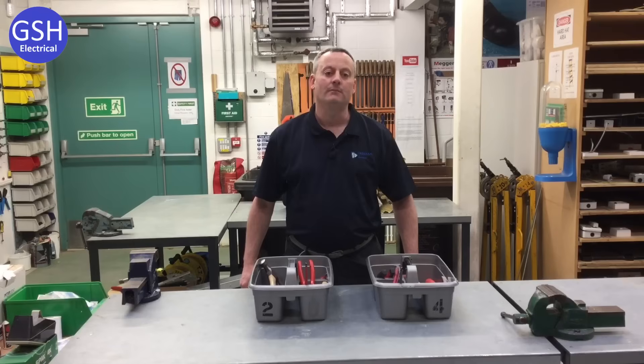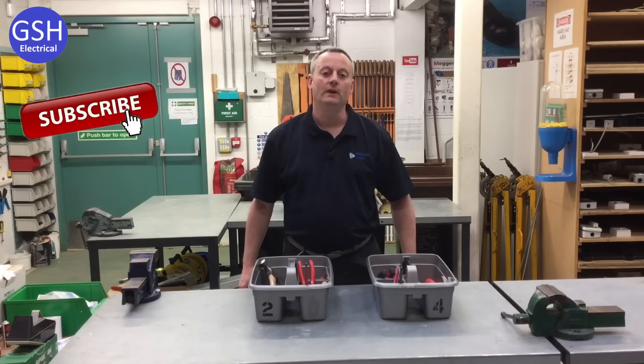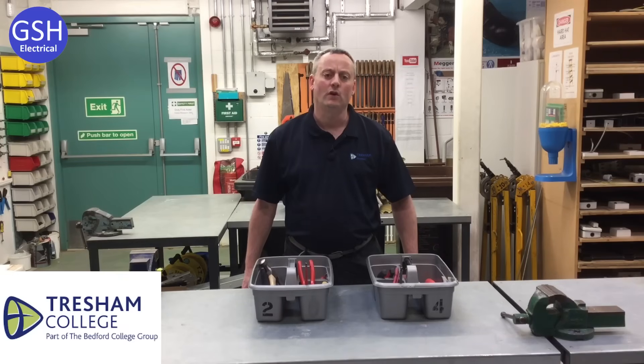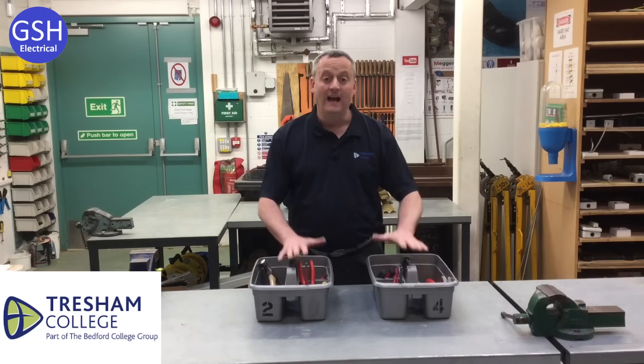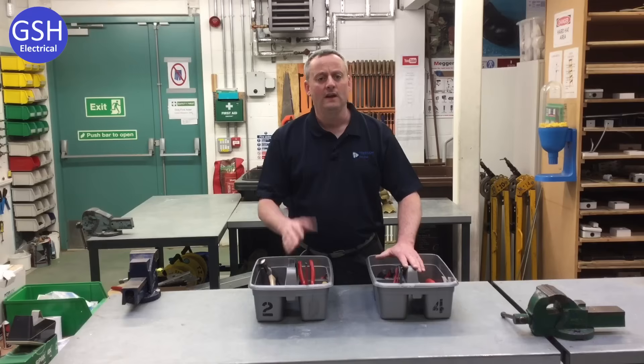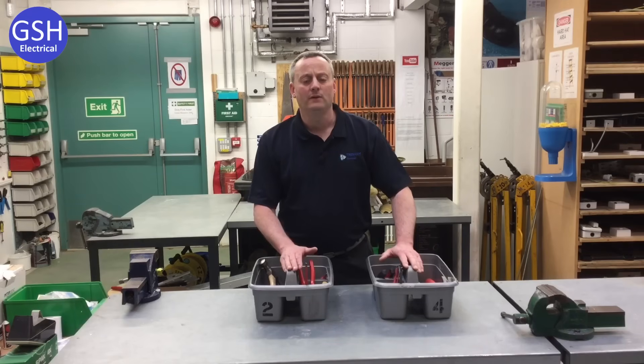It seems ages since I've been in front of the camera. Hopefully you've been watching the journey of my learners within the workshop and on-site as my adults work towards a domestic installer qualification. My learners are now finishing off either a Level 1, Level 2, or Level 3 diploma. The video I'm putting together today is to help my new learners coming in from September. We're going to look at the basic 10 tools that Tresham College give each of our learners when they're working within the workshop. I have two toolboxes here, both with 10 tools in, and we're going to look closer at what they physically look like and then name those tools.